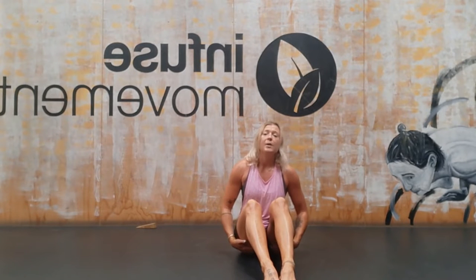Our hip joint is a ball and socket joint, it's not a hinge joint. So if we keep practicing sitting in chairs like this, we're teaching our hip joint that it is a hinge, not a ball and socket joint. So therefore we're getting really tight quadriceps, hamstrings, psoas muscles and also hip flexors.